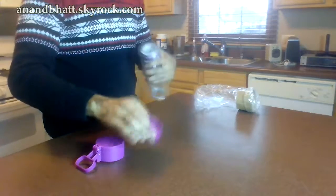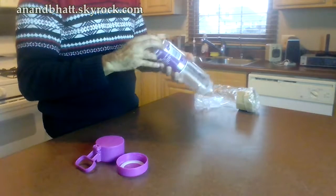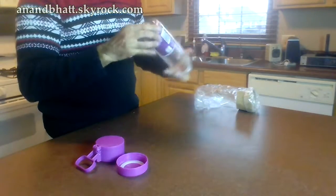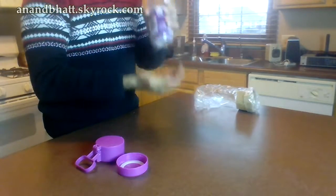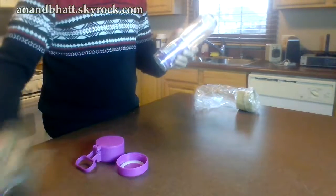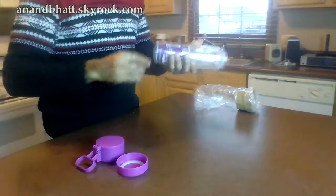Unfortunately, the instructions are already inside the bottle. You need to learn how to use it before you can actually access the instructions. And I still can't get this model open. It would be nice if they included instructions on the outside of the bottle.